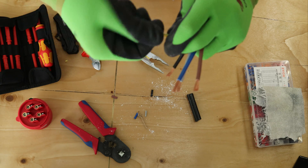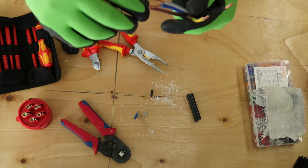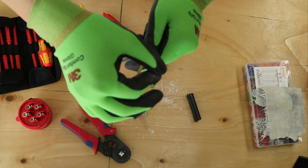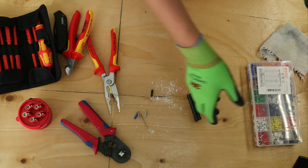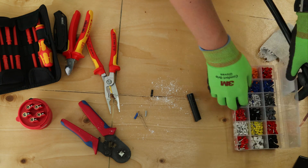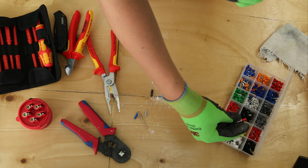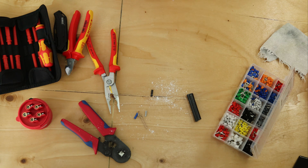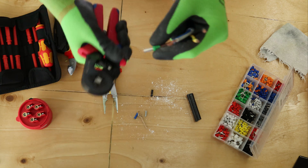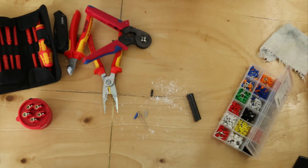You don't have to twist the end, but I normally do — it just makes life easier when you put the ferrule on. Remember you can always pause the screen if I'm going slightly too fast. After you strip all the five-core cable, it's time for some ferrules. Find the right size, crimp the ferrule, make sure it's tight. Now just repeat it and do it to all the cores.